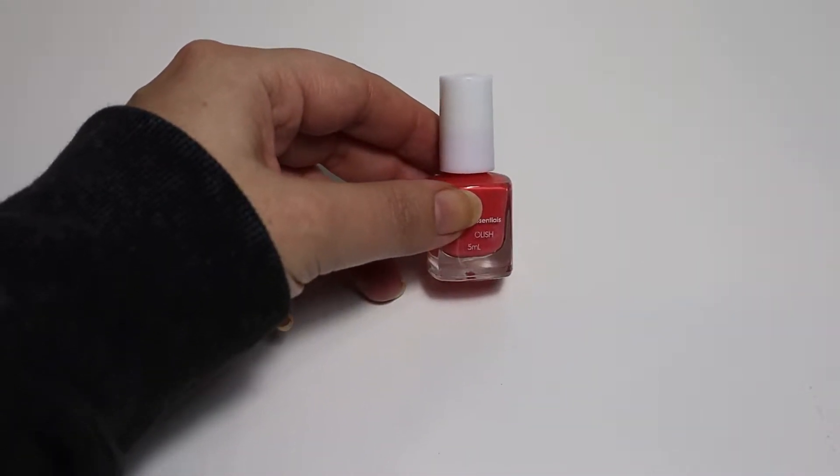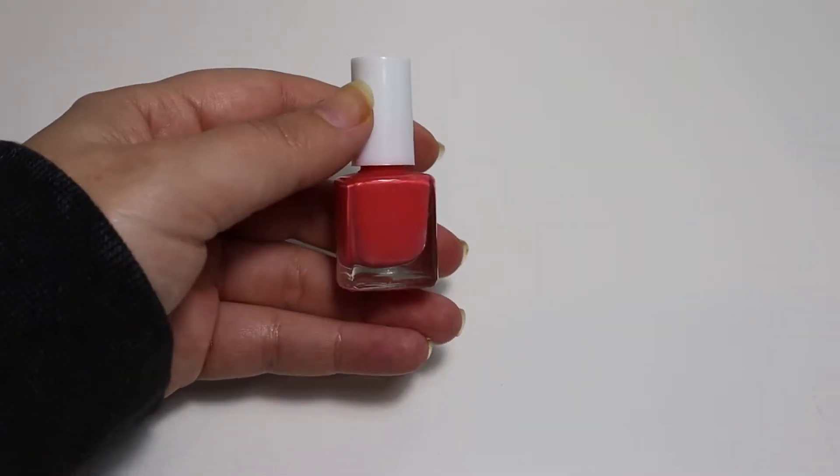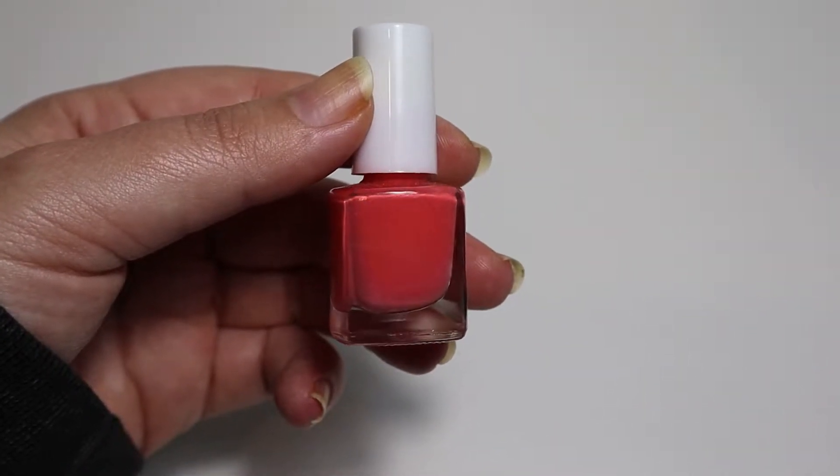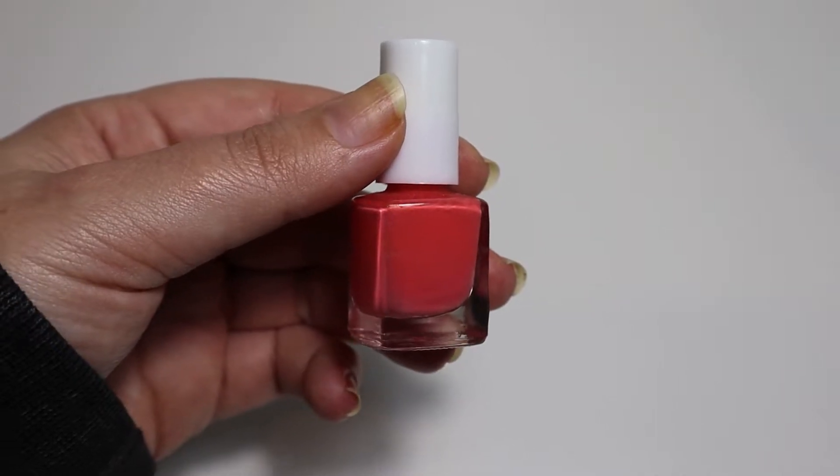Hi, I'm Bec from Easy Nail Art. In my last video, I said that I genuinely don't believe you need a big nail polish collection to create amazing nail art. In fact, I think it's super impressive when people are able to make a number of different designs using only a couple of colours, as shown to us by people like Gabby Angelique. And, not to sound hypocritical, but sometimes having a large nail polish collection can be overwhelming. So let's just use one nail polish.